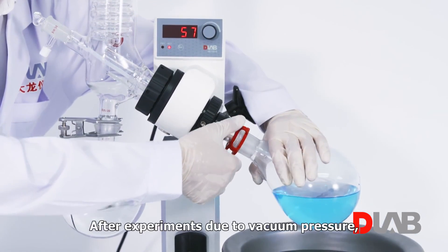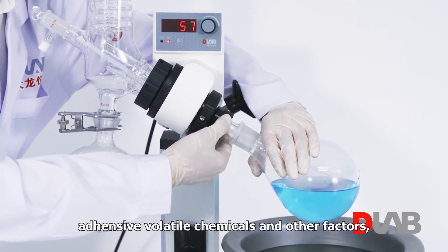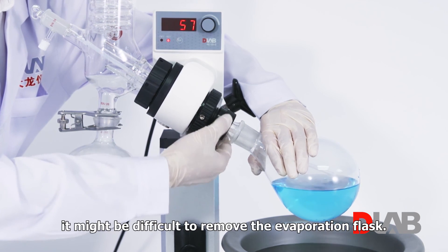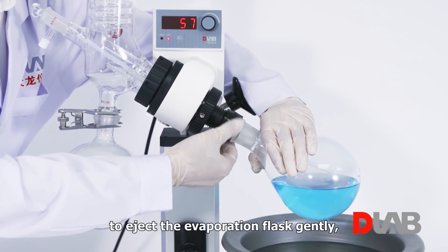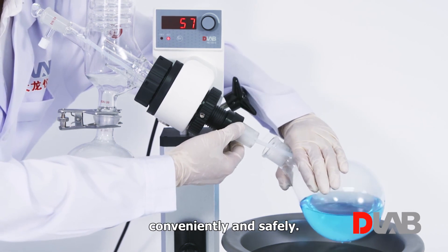Ejection mechanism: after experiments, due to vacuum pressure, adhesive volatile chemicals, and other factors, it might be difficult to remove the evaporation flask. Rotate the ejection mechanism counter-clockwise with the help of the threading to eject the evaporation flask gently, conveniently, and safely.